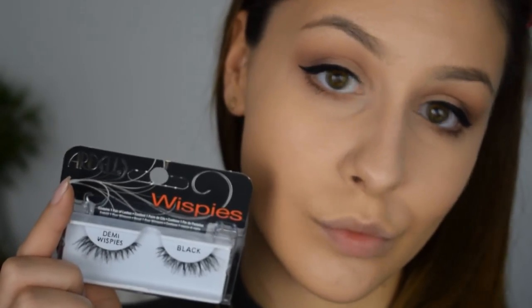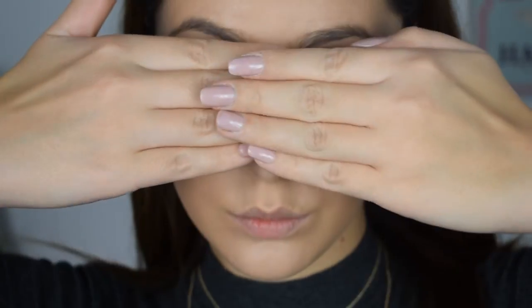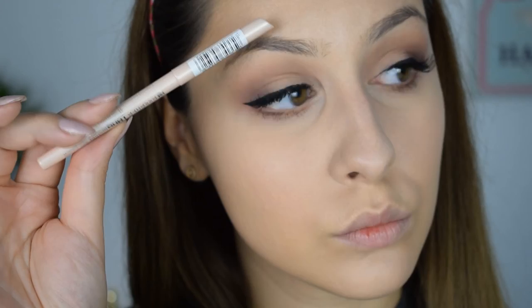For false lashes I'm applying my current obsession — the Ardell Demi Whispies. To finish off the eye makeup, I'm going to apply the Essence Long Lasting Eye Pencil in 'Say Highlight' in my waterline.